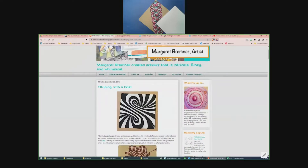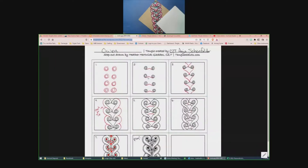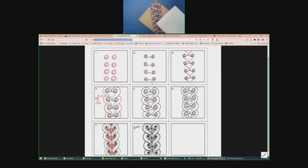Maybe we'll save that one for Wine and Tangle or something, where you can have your choice of adult beverage. This tangle starts off with pairs of orbs — double orbs — and you can do them in whatever configuration you want, because mom did it round. Separated orbs also make a great border tangle.